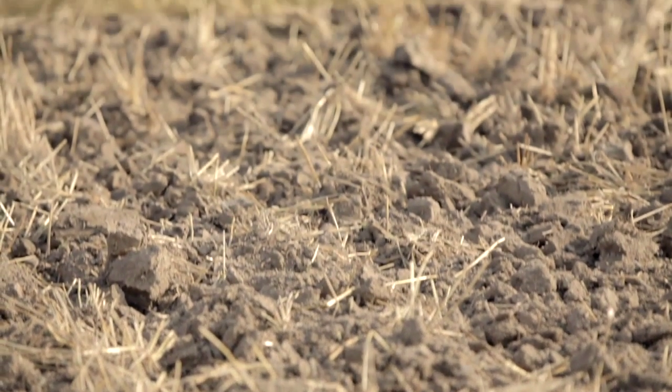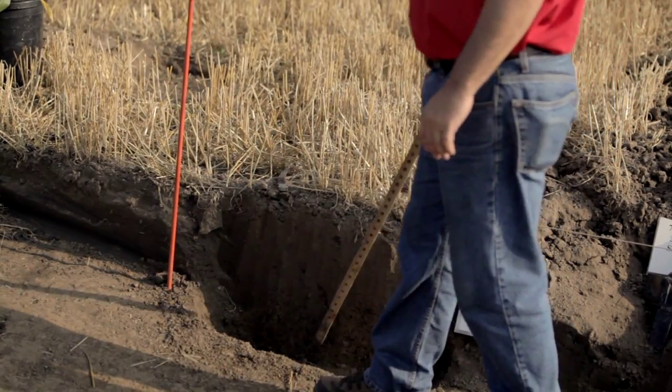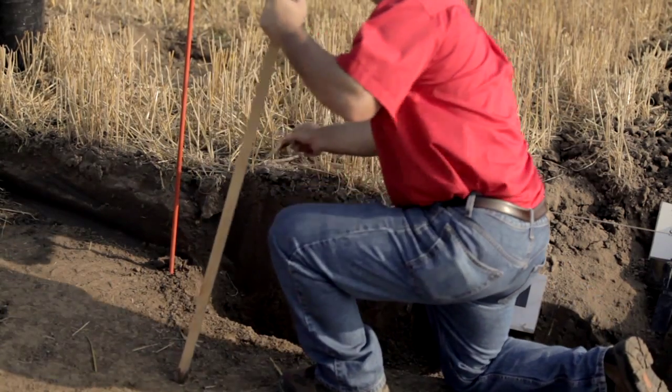What we have here today is a typical Midwestern field. What we've done is excavated along this soil profile pit wall. You can see the color difference, which indicates different levels of organic matter. And this allows us to assess some of the rooting patterns that might have been present in this crop.